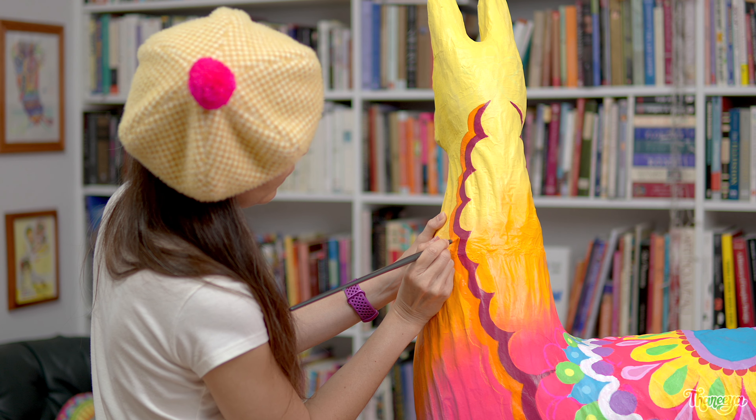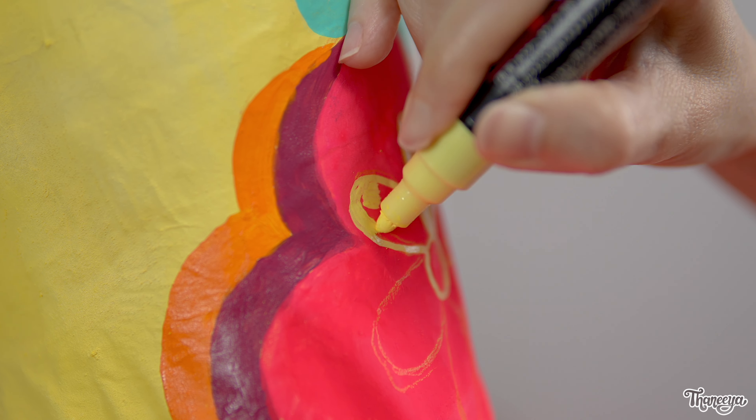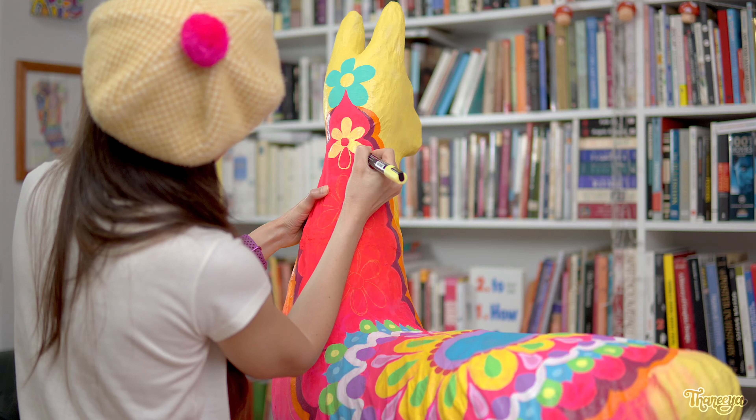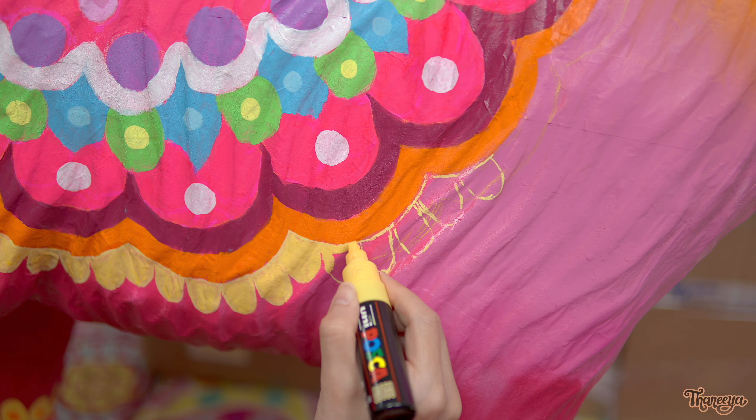Now let's add some flowers to the back of the llama's head and neck. I'm back to using Poscas for painting in details. It's really tricky on these ridges with all these ups and downs, because the marker nib doesn't always want to go where I want it to, but mostly it's fine. And now the mandala is done. I'm really happy with how the design connects to the back of the llama's neck, and I really like these large flowers.